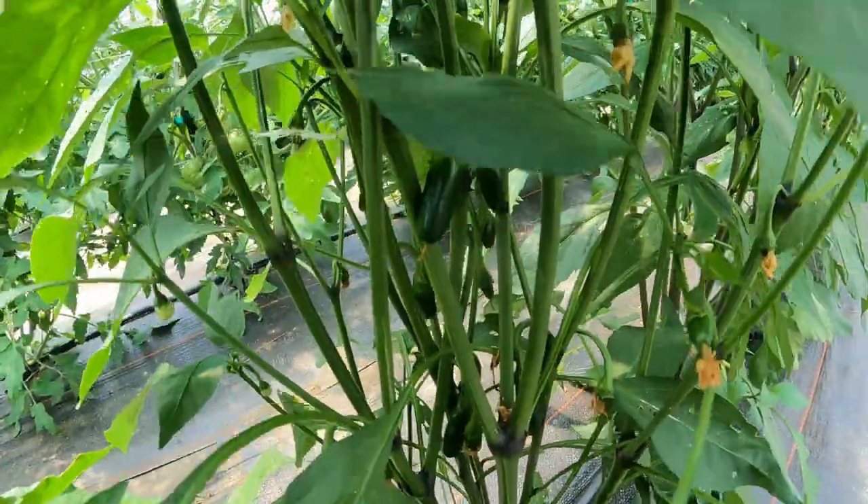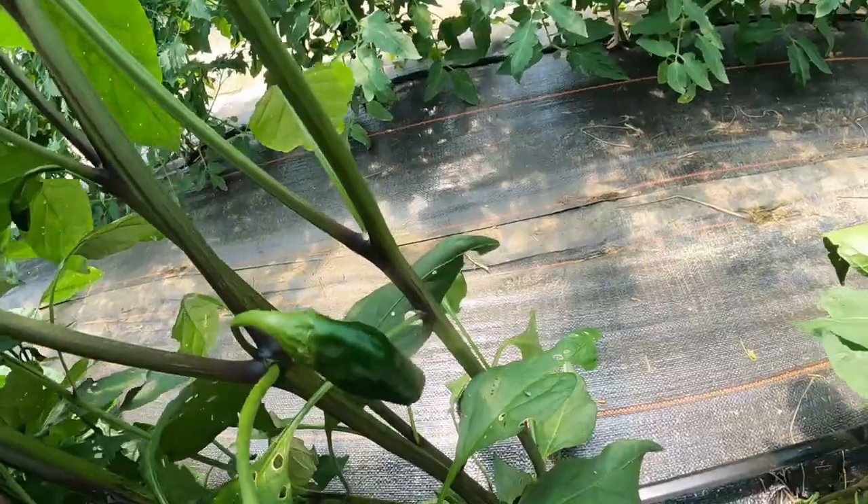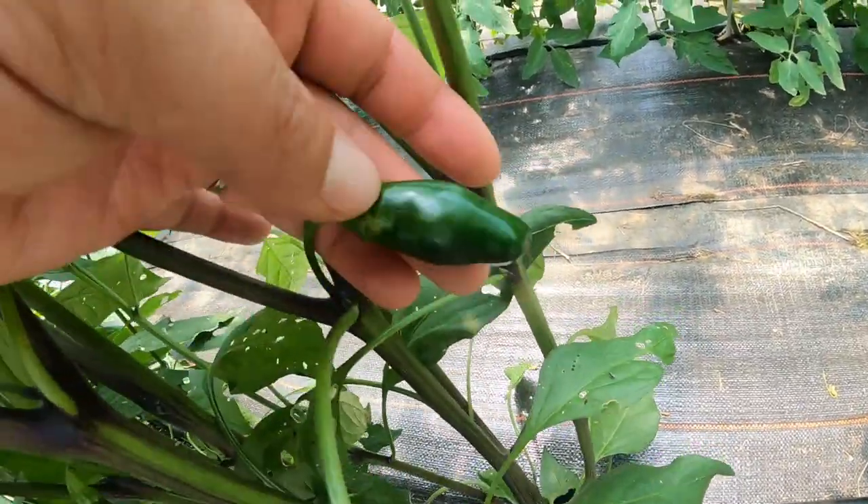These, however, are jalapeños. Looking good.